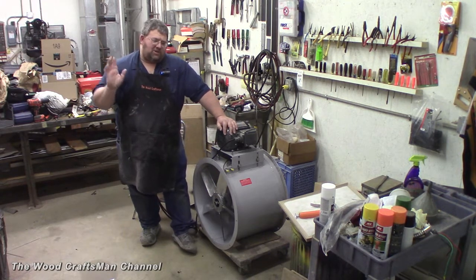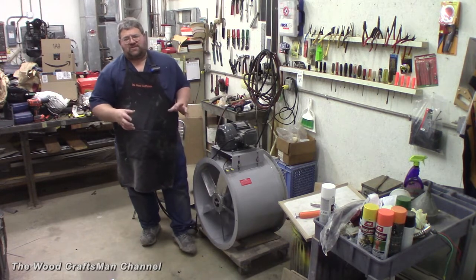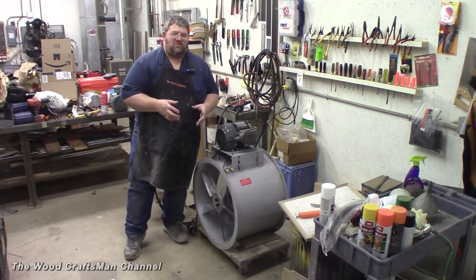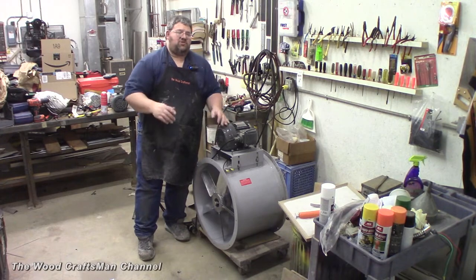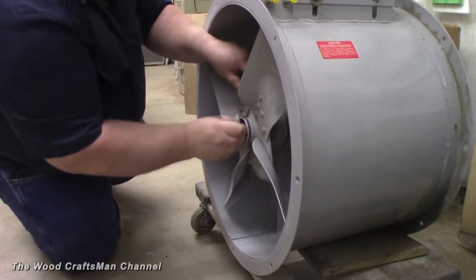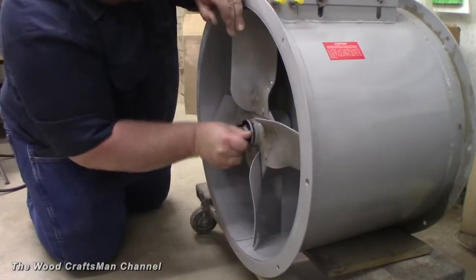I'm going to show you not only the removal of the old one — the old one's really simple — but also installing the new one, which actually was really simple too. Both of these fan blades are held in place just like a traditional industrial pulley with a split taper or a taper bushing.